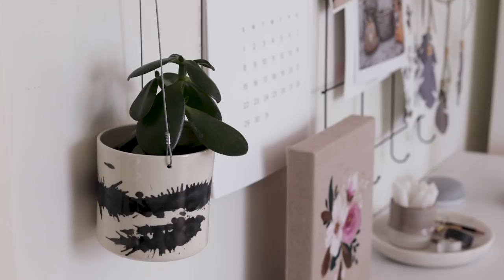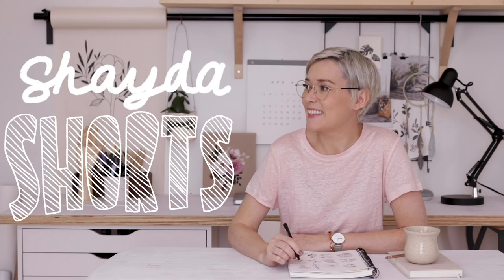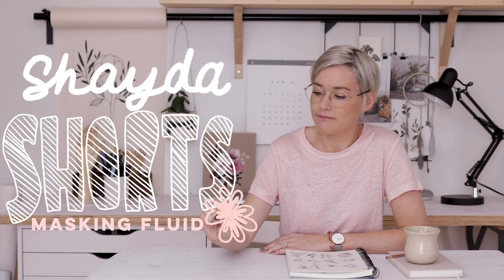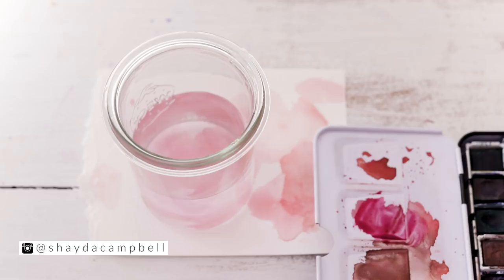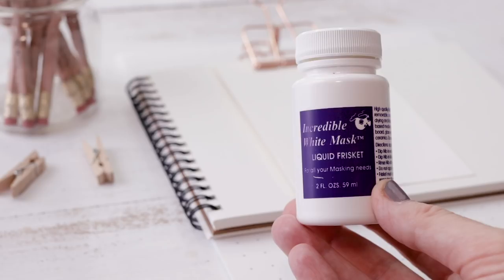Today we are talking about the wonderful magic of masking fluid. Hey gang, welcome back. My name is Shada and this is a Shada short. We're going to do some mini episodes and we'll get right to the point. Today we're talking about using masking fluid.